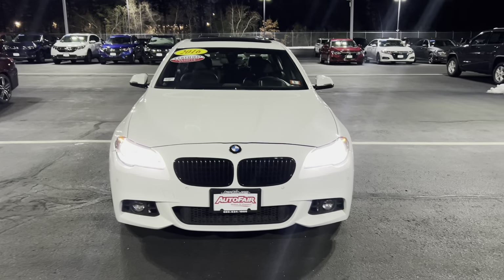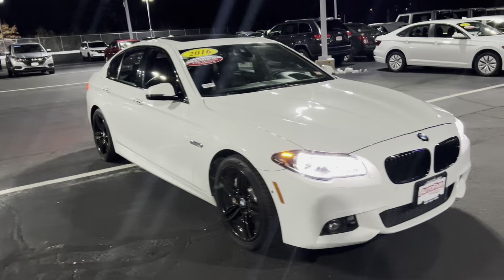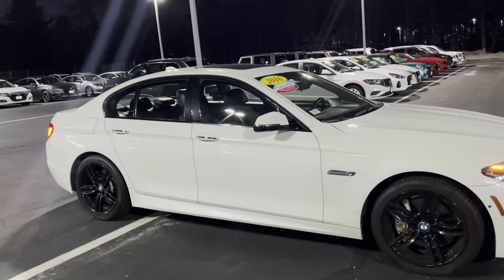Hey Michael, how's it going? It's Emin from Auto for Honda. This is the 2016 BMW 550i. This is an amazing vehicle.